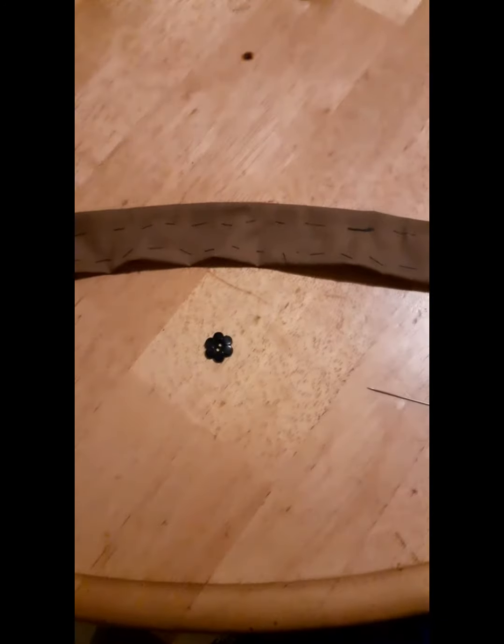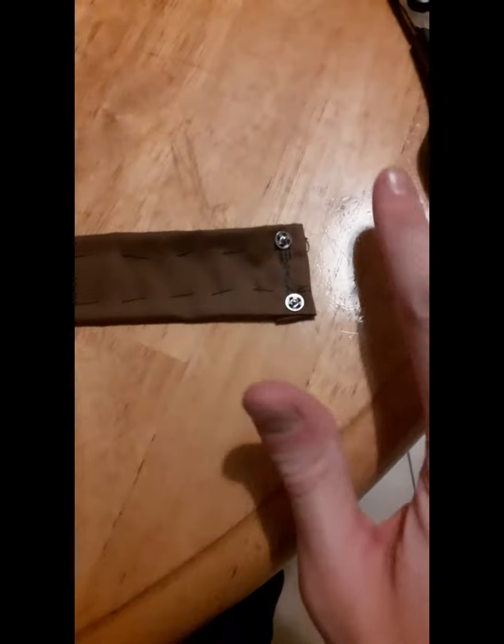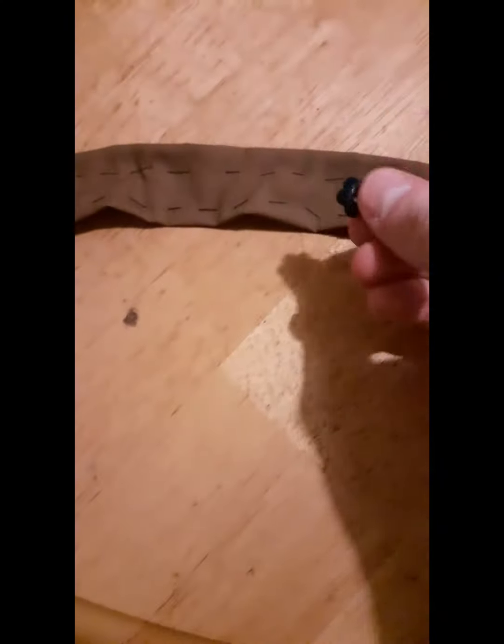Now I'm gonna go ahead and sew on the fasteners on each end. I have the fastener sewn on on that side, and then the other side. The last thing I'm gonna do is sew on the flower in the middle, and I'll be right back.